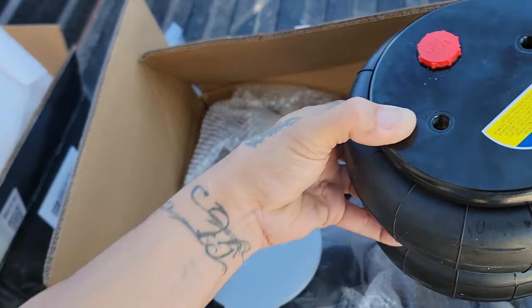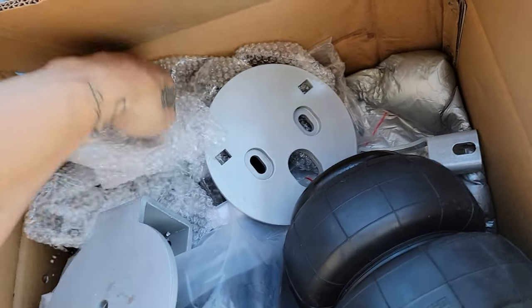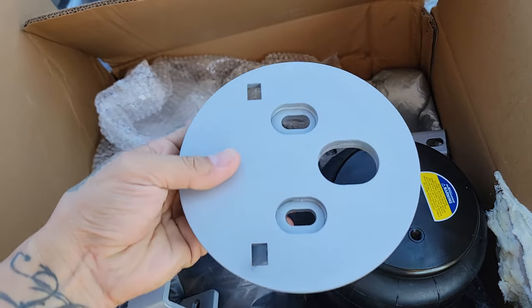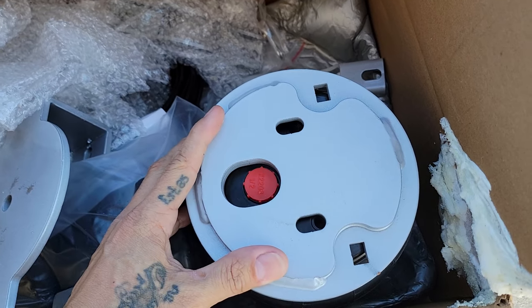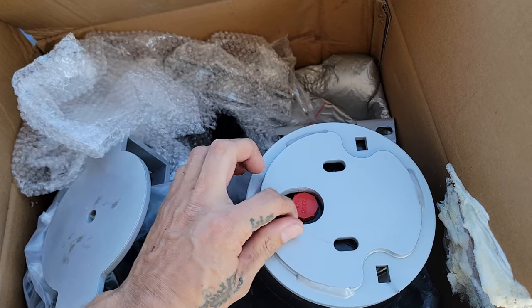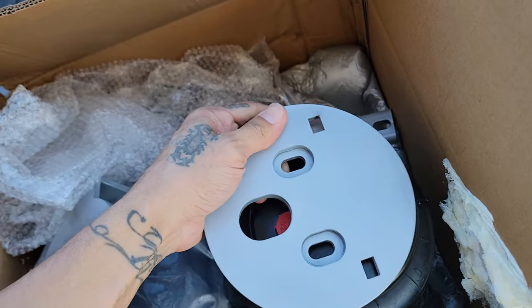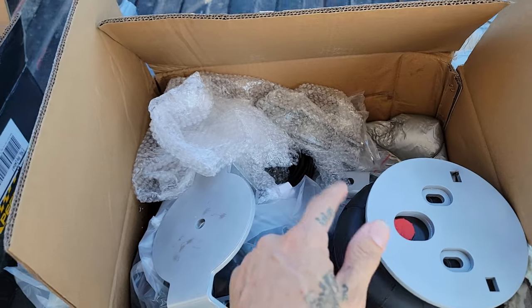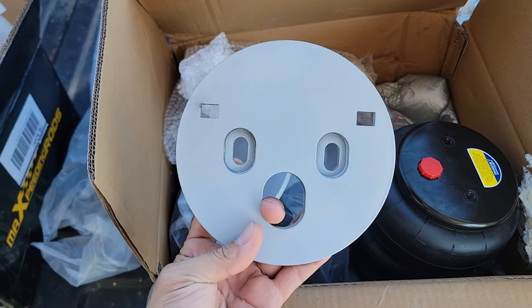For the top bracket, it's this other plate — take it out of the bag. For the top of the bag it would go something like that, bolted on. Then you put your air fitting right here and bolt it on. Right here is where it bolts on underneath the chassis of the truck.